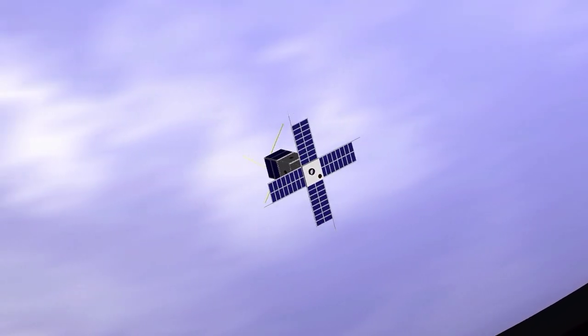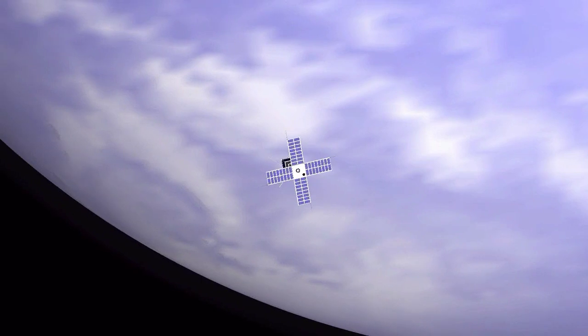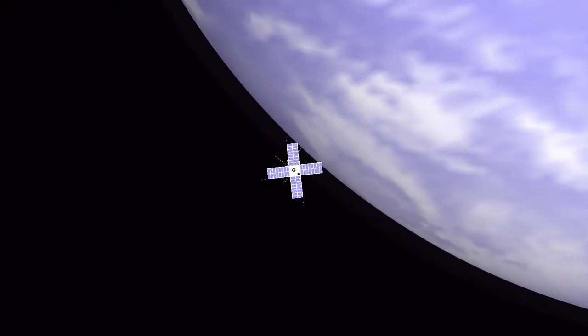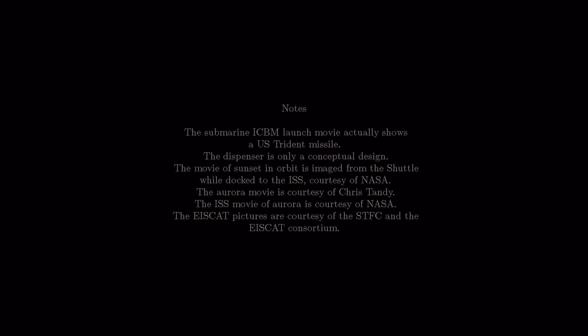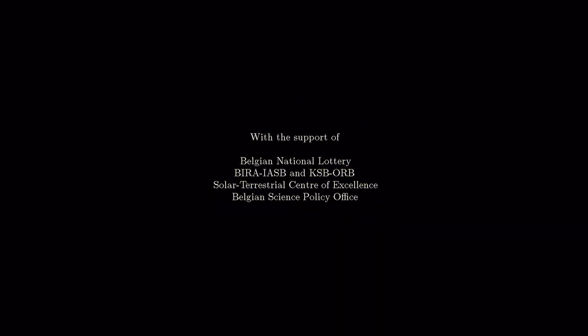PICASO is a small spacecraft, but by focusing its performance on very specific targets, it has a strong science potential.